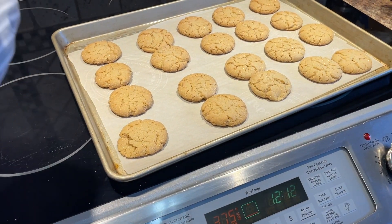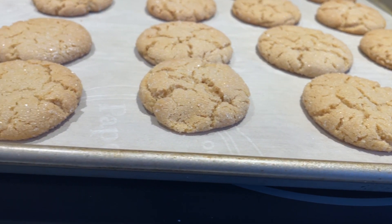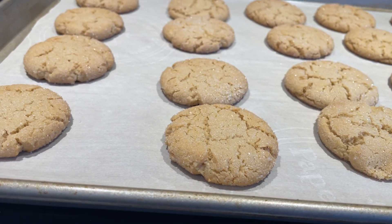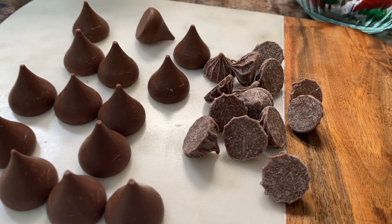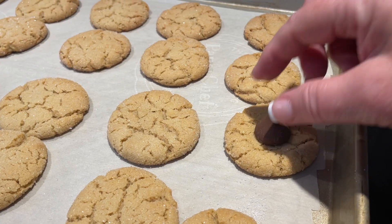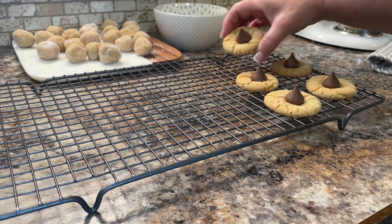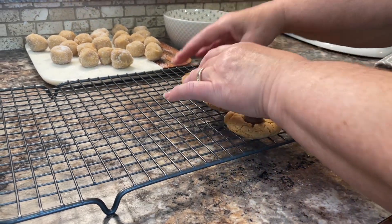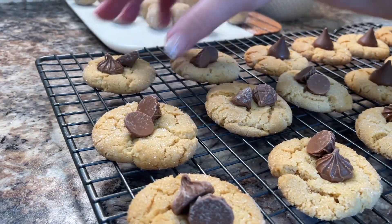When the cookies are done, remove them from the oven. Right away while they're still hot, place a chocolate kiss in the middle of each one, or two rosebuds. They will start to melt just a little bit, and you want them to do that so it basically glues onto the top of the cookie. As it cools off, the chocolate will stick to the cookie better. Then place them on a cooling rack to finish cooling off.